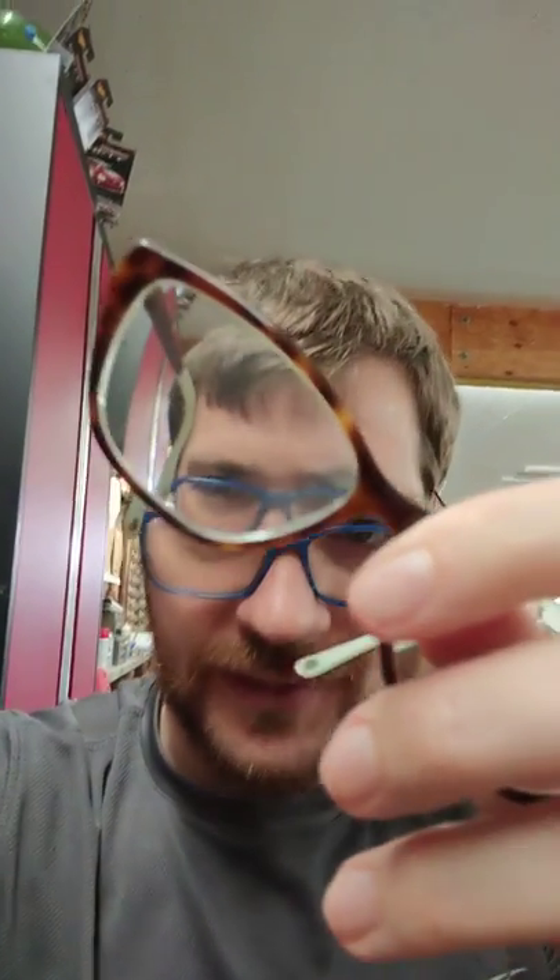The other type is the one we all know — you scratched your lens with the screwdriver when you were tightening the temple. It happens. You deal with glasses every day, it's going to happen. So if you're at home trying to fix your own glasses and you did that, in that case you've got typically more of a gouge in the lens.